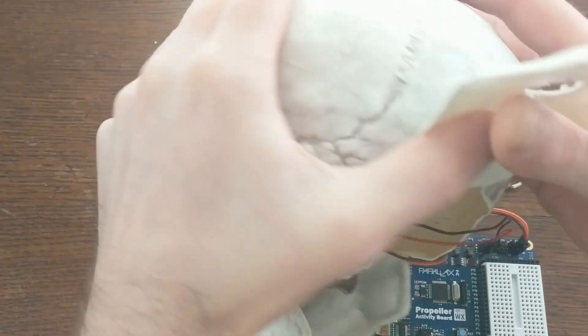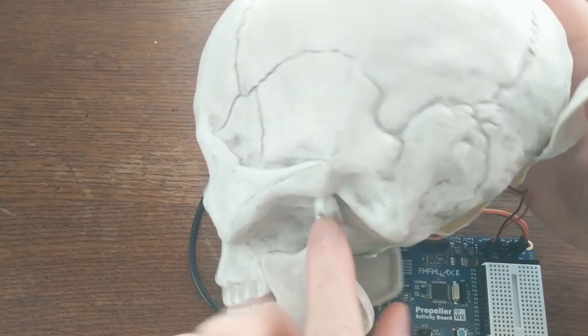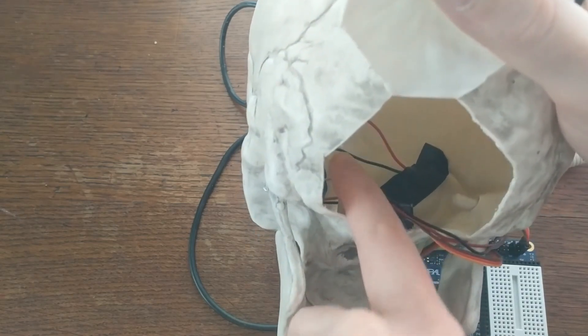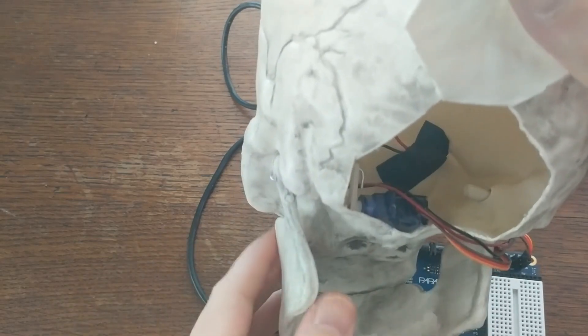So what I ended up doing was drilling a small hole through the jaw hinge and running a paper clip through that, and securing it on the outside with a bit of super glue. Then I secured the inside portion of the paper clip to the arm of the servo. That way when the servo arm moves, the jaw moves. Pretty simple, right? I secured the servo to the inside of the skull using a generous portion of hot glue.